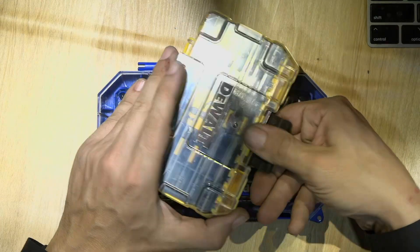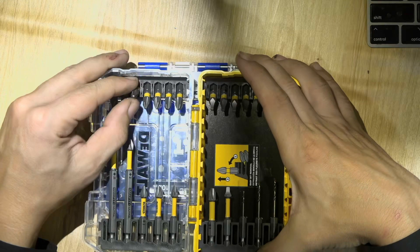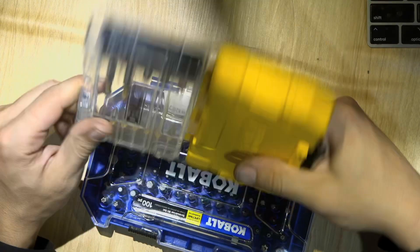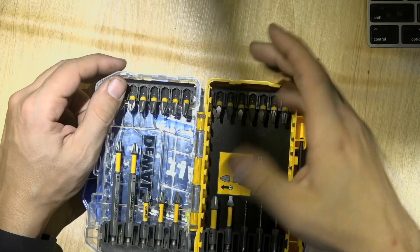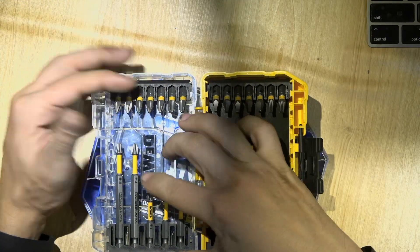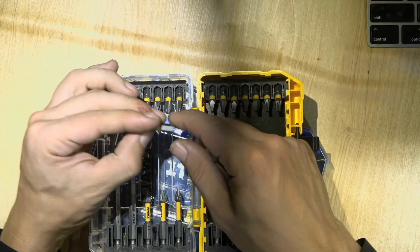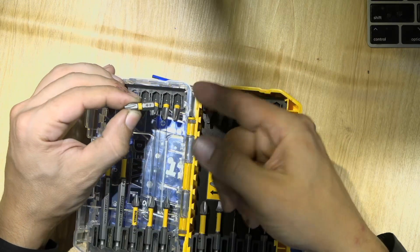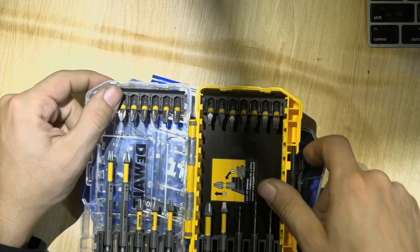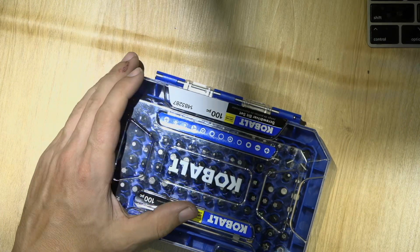If you compare it with the DeWalt — DeWalt is great. Great plastic. You can put a bit in, take it out, and you're not going to have any issue. But I don't like DeWalt much either because they have the same issue with the numbers — you can see them a little better than on the Cobalt, but I think the first brand I showed you is the winner in this case.